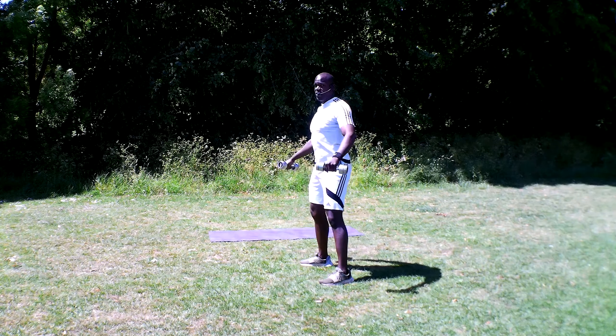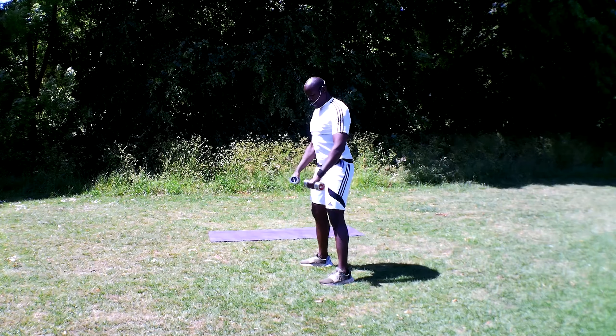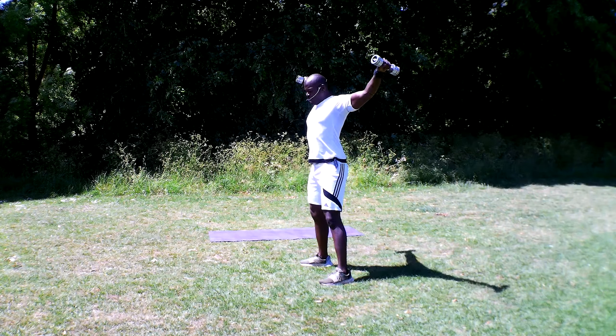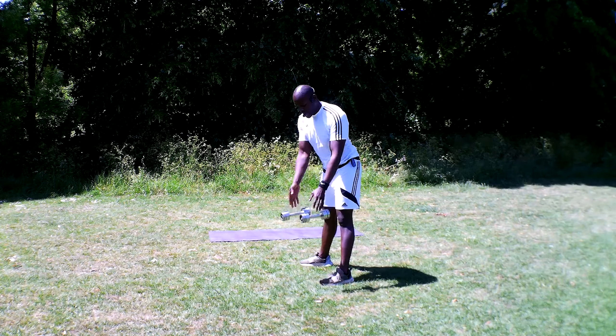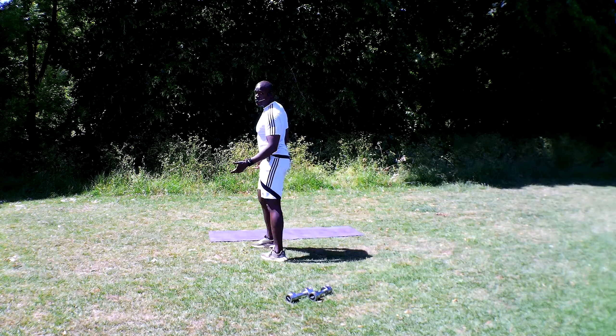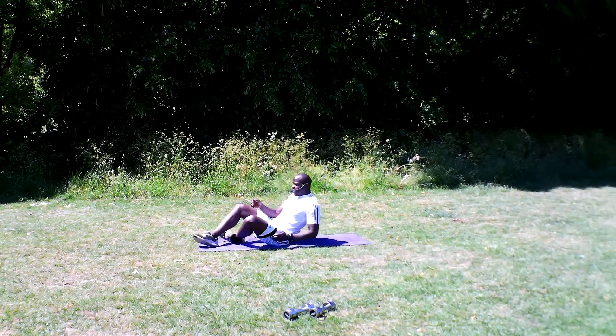Breathing in, breathing out. Breathing in, breathing out. Nice and controlled. There we go — let's put these bad boys down over here.